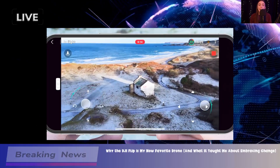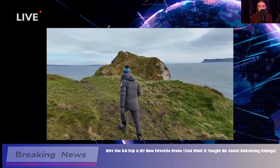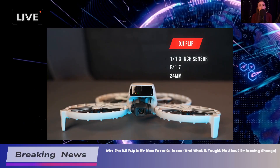First off, the DJI Flip is super easy to operate. You can literally hand launch it, which is just so cool. No complicated setup — just toss it in the air and you're good to go. The controls are simple too, especially if you prefer the optional joysticks. It's designed so that even if you've never flown a drone before, you can pick it up and start having fun right away.